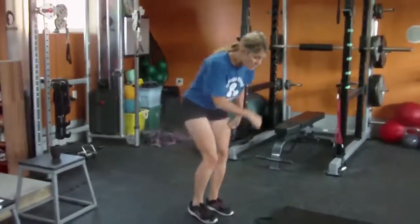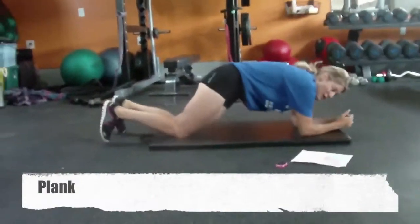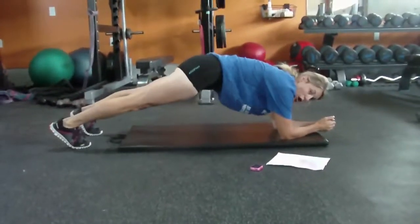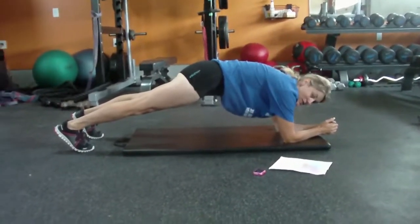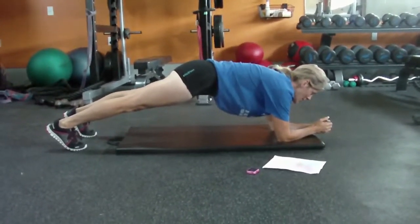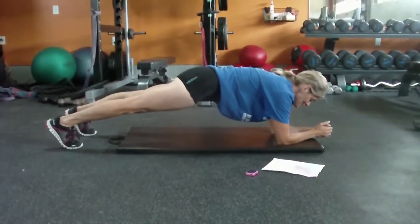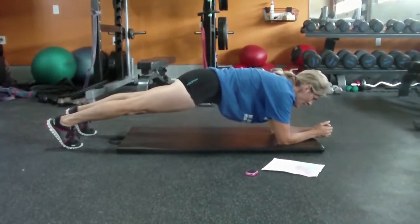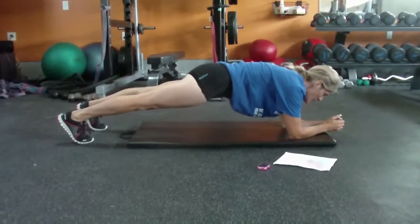Plank, bicycles, mountain climbers. Plank — you never plank more than 10 seconds. You're going to say drop, then drop. There's a reason for that. Keep your head in line, butt tight. Drop. Up. Head in line, butt squeezed, ass tight. Keep breathing.